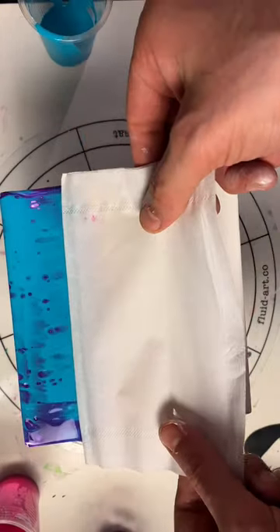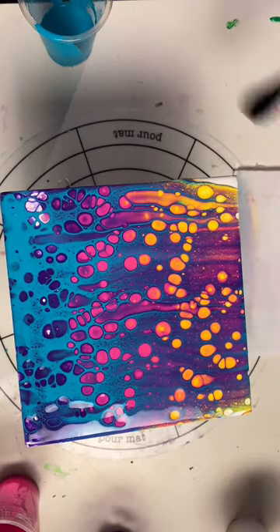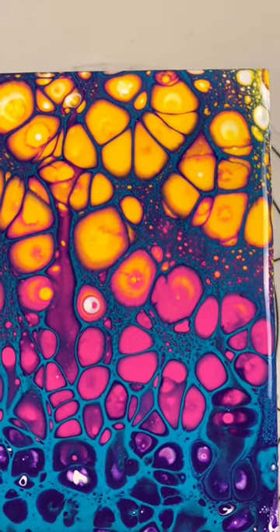I'm gonna swipe it with a tissue — look at that, isn't that amazing? I never get tired of seeing this. The three base colors make for an amazing gradient, and then the green turquoise is just such an awesome contrast.